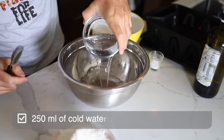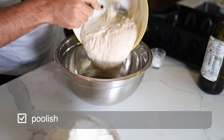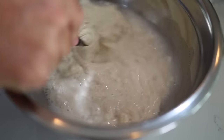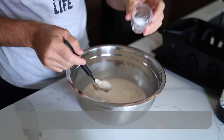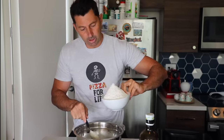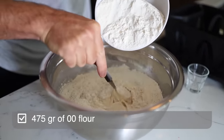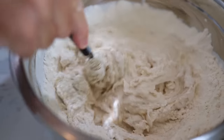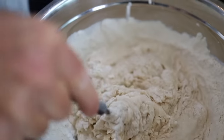First of all, let's add 250 milliliters of water. Let's put the poolish — all of it — and let's melt everything together. Once it's melted, let's add 10 grams of salt and melt the salt. Now let's add the flour little by little: this is 475 grams of 00 flour. Mix everything until it's all absorbed — the flour, the water, and the poolish all together.